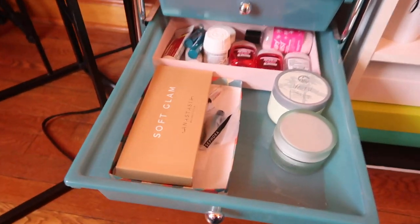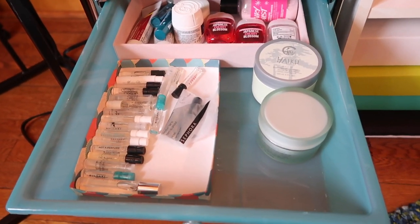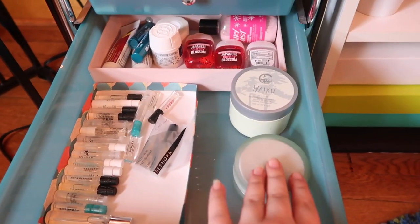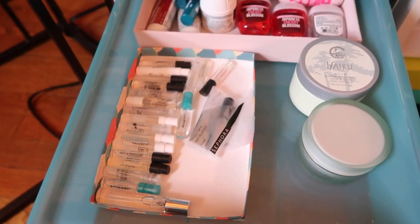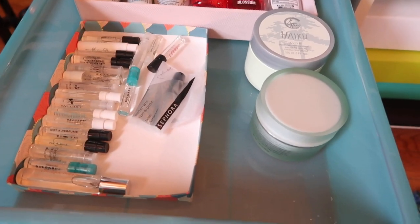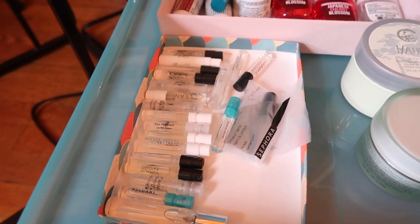The next drawer I have another box but I have more samples in here. I have little mini hand sanitizers, a face mask, a body lotion, and a whole bunch of fragrance samples. Again, I used to keep these for traveling but I don't really go traveling that much anymore, so I do need to go through and actually use all of these samples.